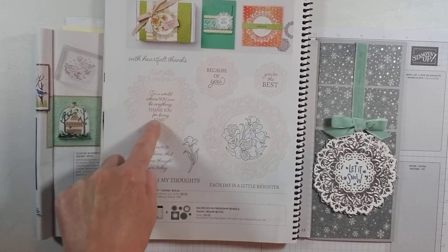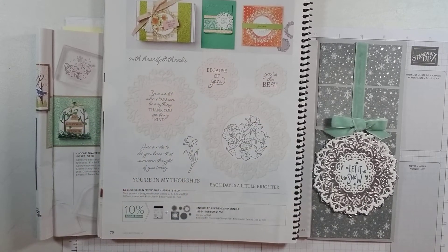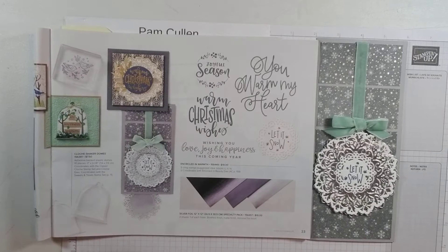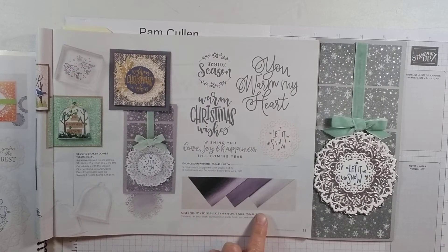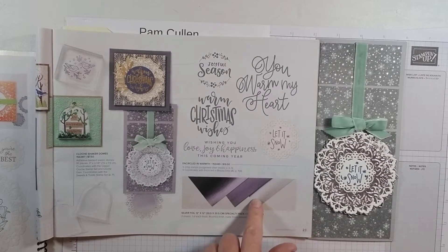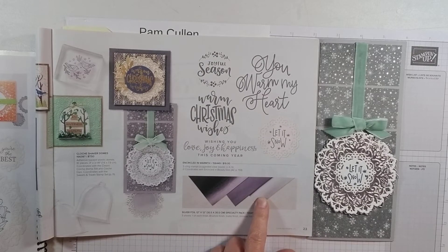Look at the shape of these — we're going to cut these out in silver foil, and I feel like it's just a really gorgeous card. Speaking of that silver foil, that's also in the mini catalog and it comes in three shades: the brushed finish, the matte finish, and the mirrored foil finish. Today we're going to be using that mirrored foil finish right there.